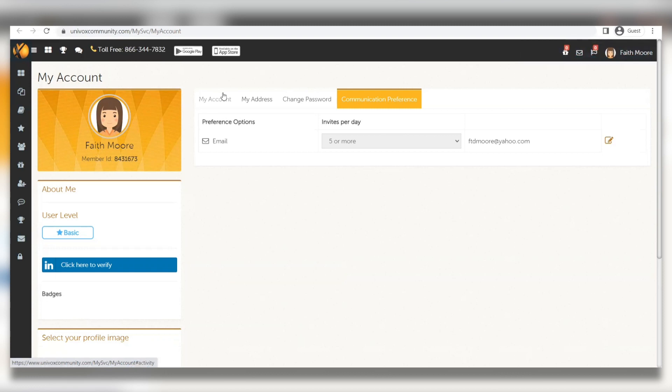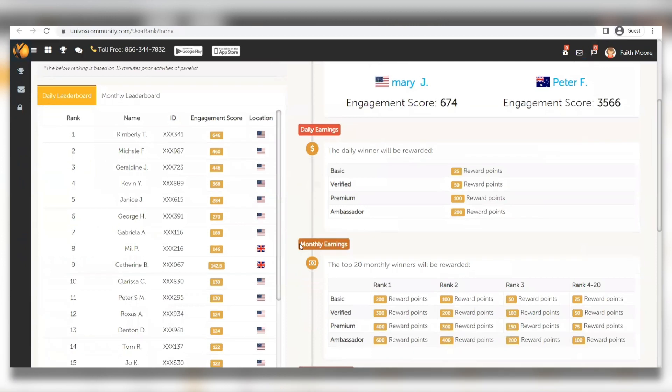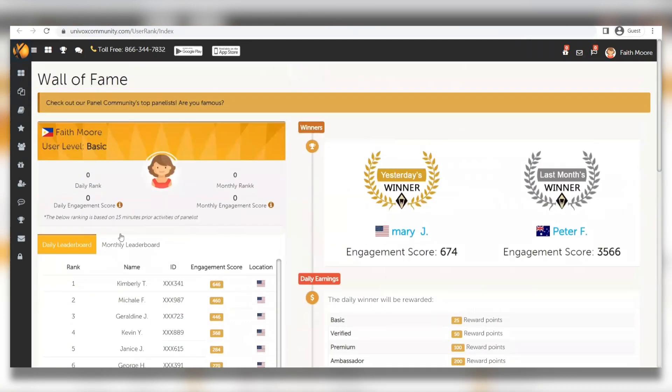Once you've saved that setting, click on 'Wall of Fame' when you log into your account. This shows you the daily leaderboard where you can see other people who are actively earning money. You'll see the engagement scores for top-ranked users. You can make even more money when you have a better engagement score. For example, completing 10 surveys in a row earns you 2 engagement points, and referring others to the website earns you 20 engagement points.